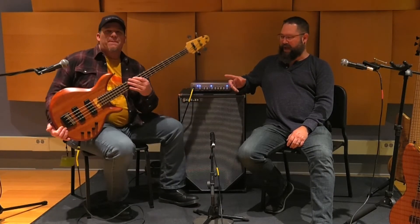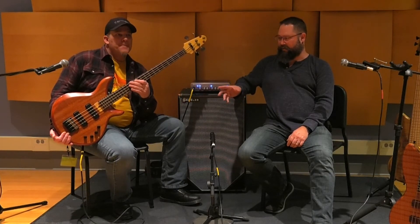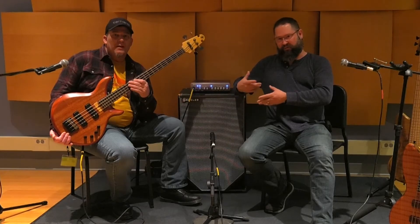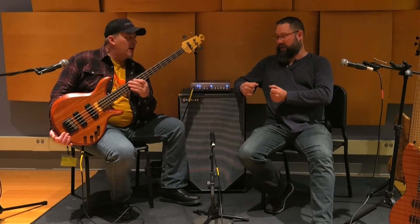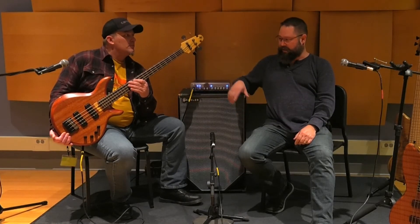We're going to do these in a passive model and it will have a C4 pickup which is coming out. That pickup has a P-based pickup, a reverse P-based pickup, and you'll be able to use them solo to each pickup or series in parallel with both pickups.